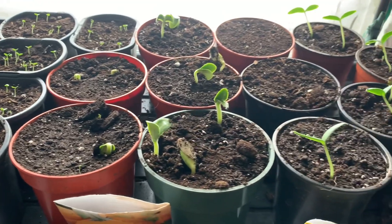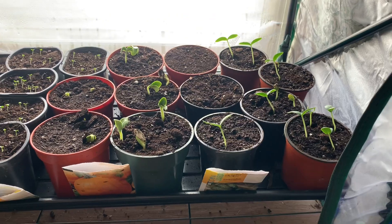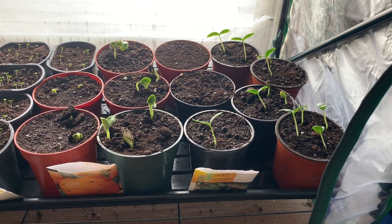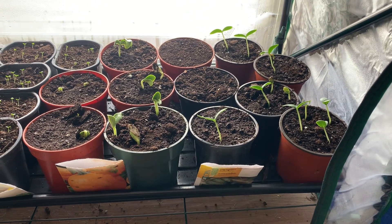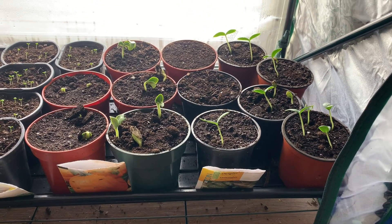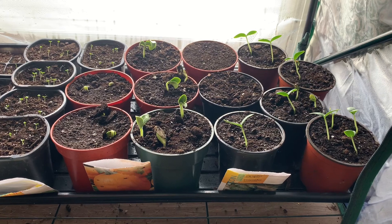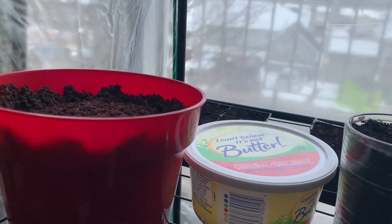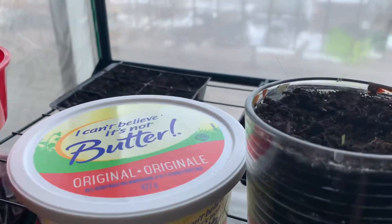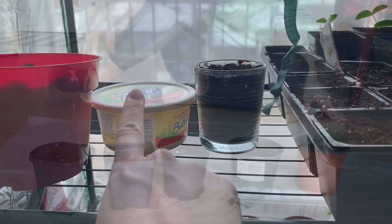I know what you're going to say — the cucumbers have to be thinned — but I'm going to show you how I do that without just pulling them out of the ground and leaving them. I'm going to try and save as many plants as I can. Here are my rainbow peppers, no strawberries yet, no tomatoes yet.